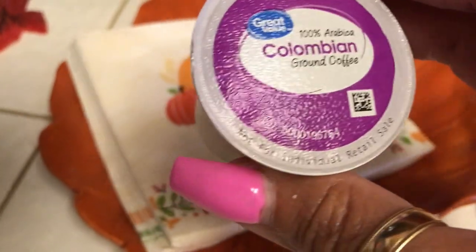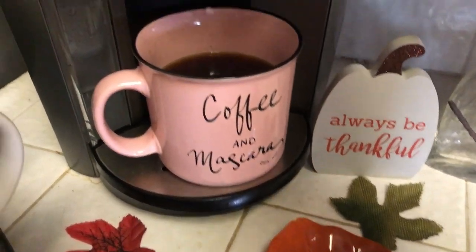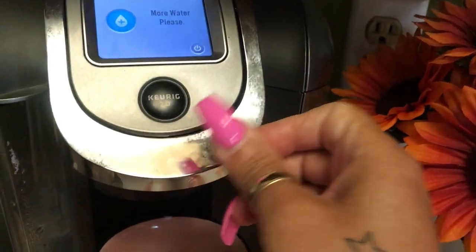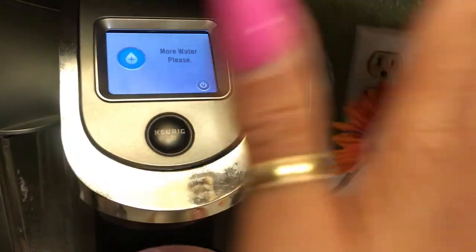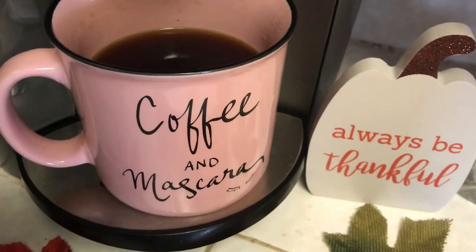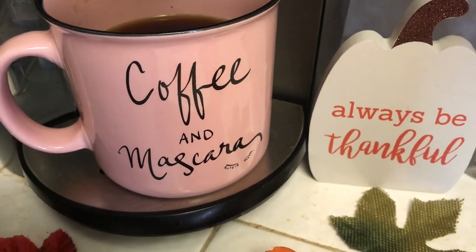I'm pretty sure you guys know how to work a Keurig machine. I've already perked it without letting you see it, but I already have one in there, so I just place it in there, close it up, and normally I would add a little bit more water. It's already perked so you can see it in my cute little mug — I love this mug, it's so pretty. It says 'coffee and mascara.'